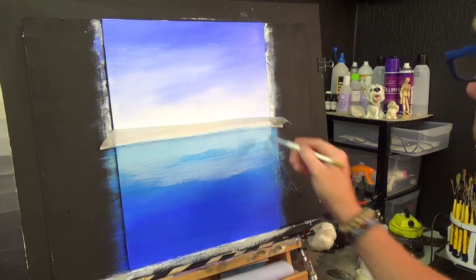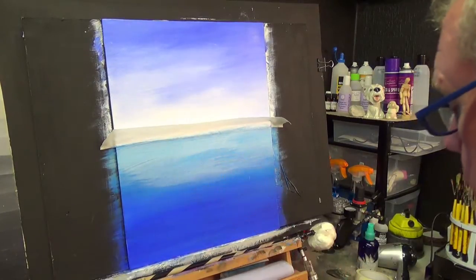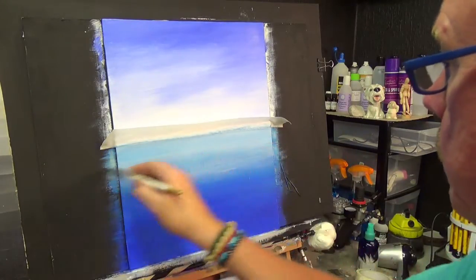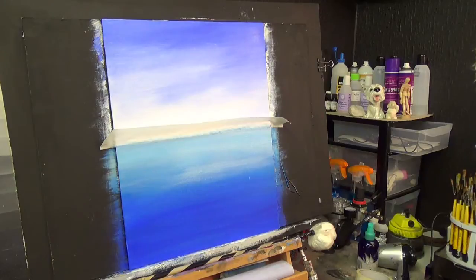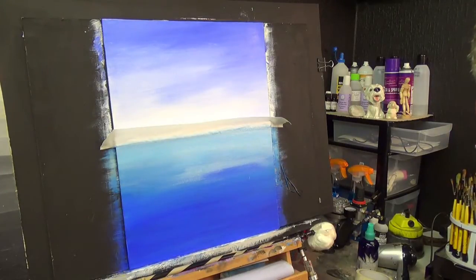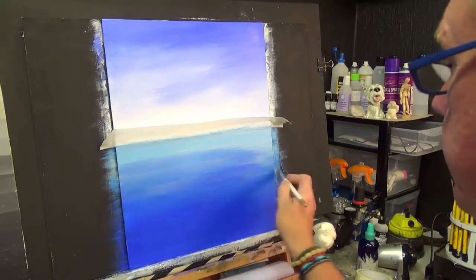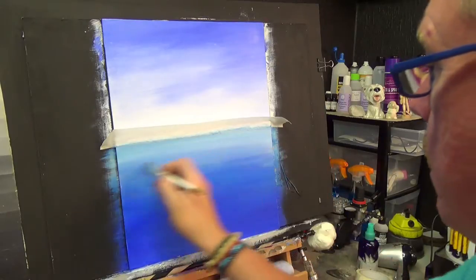Then you get that small half-inch brush and blend that in. Now I'm going to go into my ultramarine blue again, with just a touch of water — I don't want it overly thinned. I put a bit of ultramarine blue in, like that, and very lightly blend that through, hardly touching.